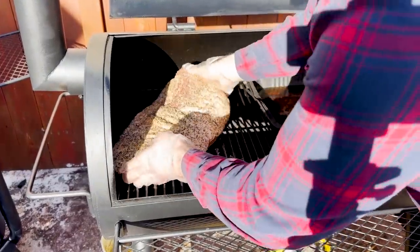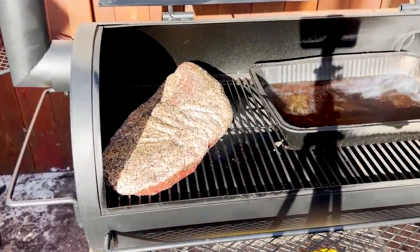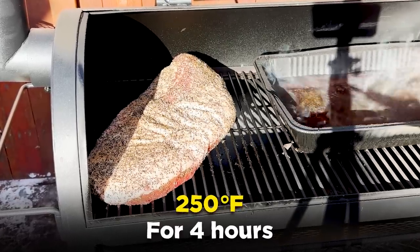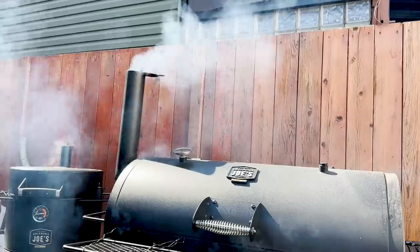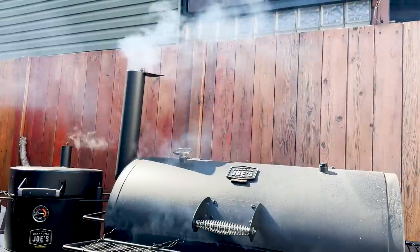I'm placing the brisket on the Bronco and foiling the edges because that's where there's going to be the most convective heat, and I don't want the edges to dry out. This brisket will sit on the Bronco at 275 for the next six hours. Moving over to the Longhorn, I'm putting the brisket on the far left side with the point towards the firebox and a really big pan to the right. We're going to let that smoke for four hours at 250 degrees, plus or minus 25 degrees.